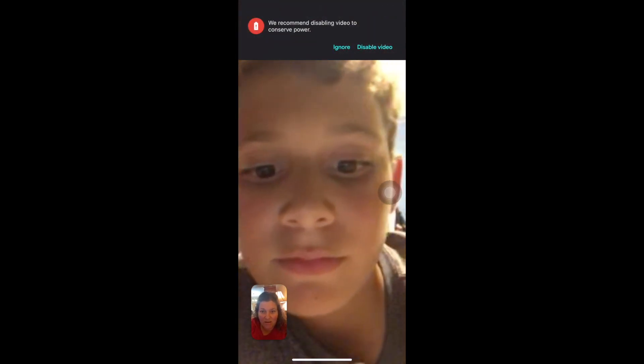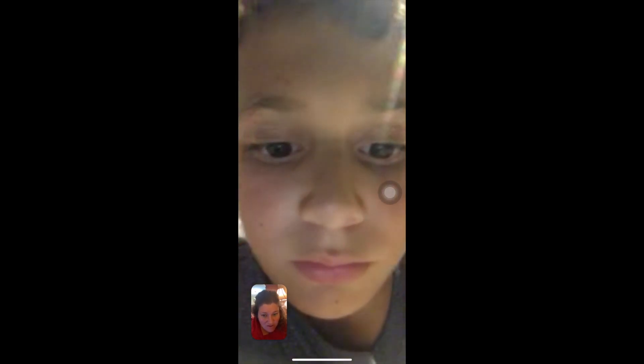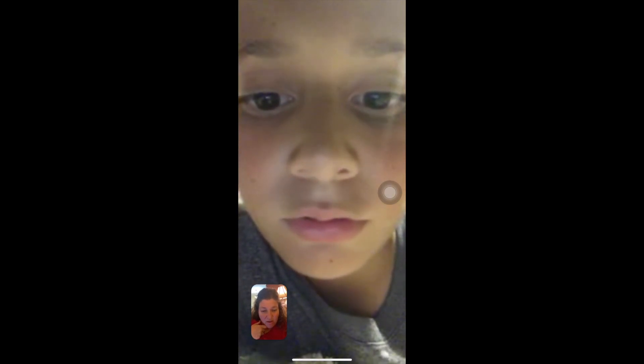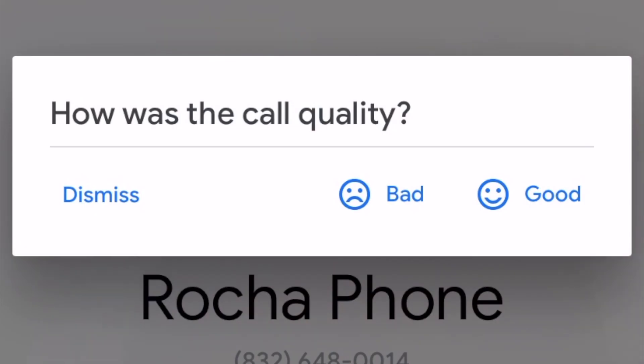Hi Jonah. Hi. How's it going? Good. I know Mark is not able to come over for a playdate, but did you call him on Google Duo? Bye. Love you. Bye. You can rate the call, which will help the Google Duo service.